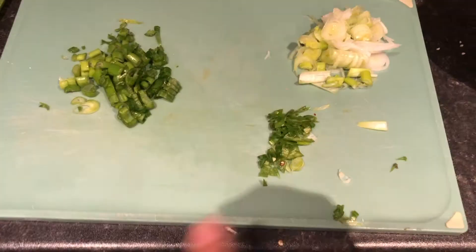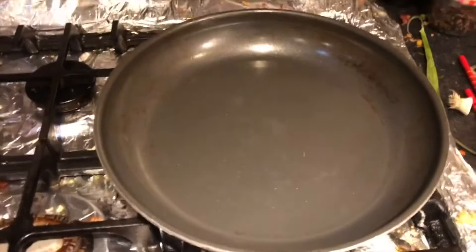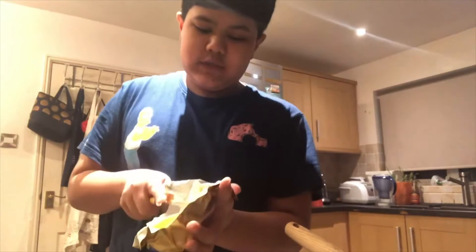I've got the white parts of the green onion here, the green parts here, and the chili here. Heat up the pan and add some butter — just a little — plus a little bit of olive oil. Also, how do you like my new hairstyle? My mum did it because of coronavirus, but I honestly think she does it better than the barber!